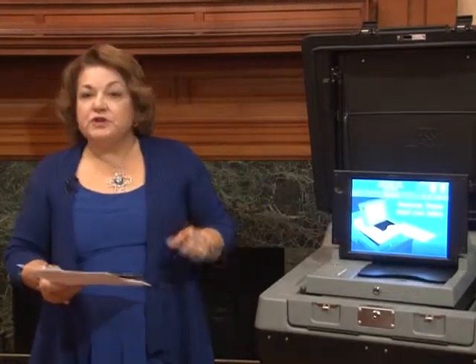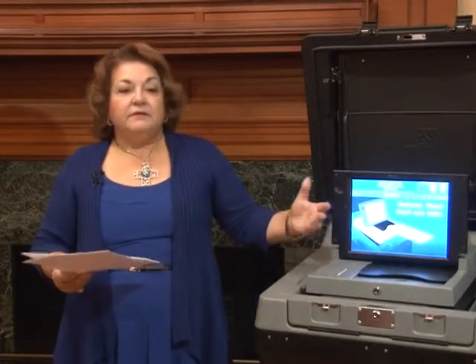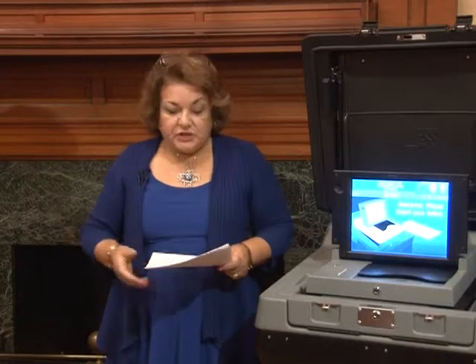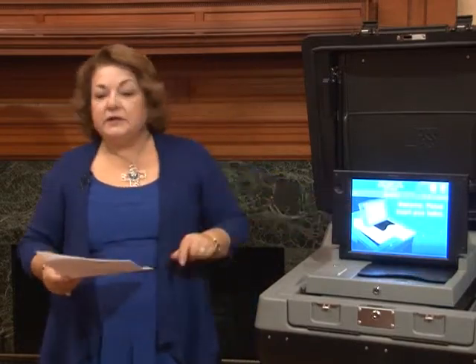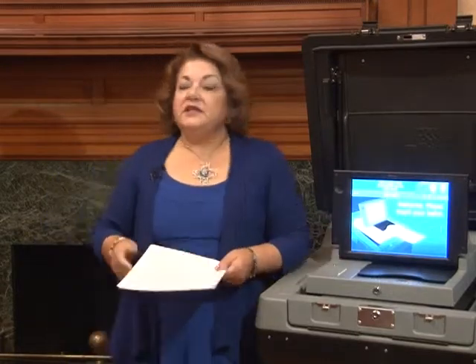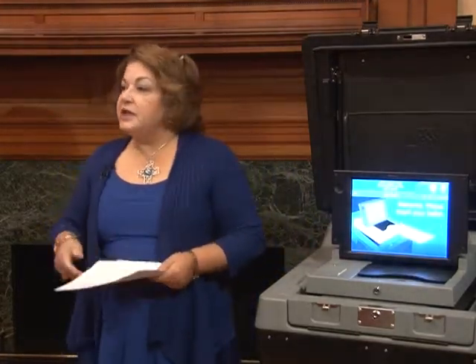This machine will show you on the screen what was overvoted or undervoted. You can then have the ballot returned to you for correction, or get a new ballot if you've overvoted, correct it and accept it, or just accept it as is. If the voter does not want to make any correction, it will accept it and count it, and will automatically give you the message that your vote has been counted and thank you for voting. There will also be an ongoing public count — the first number on the screen — so that candidates can still see how many votes have been cast at that precinct.